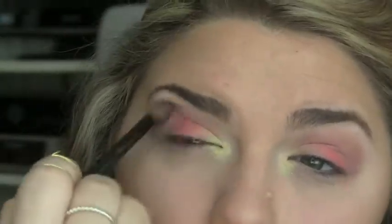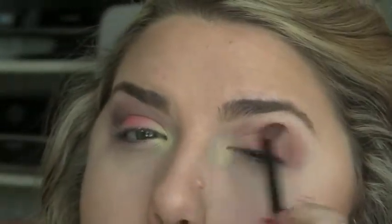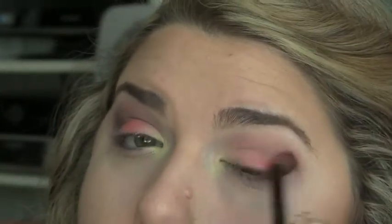I didn't film the color I picked up, but I just picked up the black from the palette and I'm using this right in the outer corner, blending it in slightly towards the inside of the eye. We want to keep this look mostly really light, so you don't want to take it in too far or use too much black.